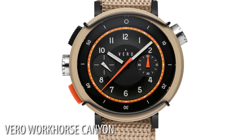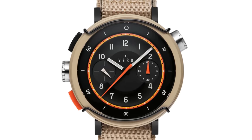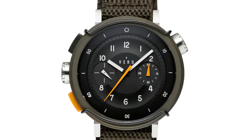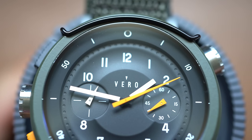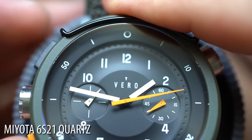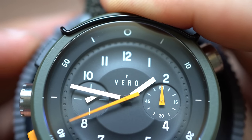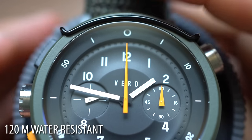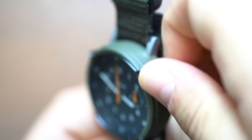This is the Backcountry variant. You have the Canyon, which is khaki — coyote tan — and then the Backcountry, which is Olive Drab, my favorite color. So this is the Workhorse. You're getting a one-hour chronograph powered by a Miota 6S21 quartz movement, so it's battery operated. You also get a 120-meter water resistance rating and a triple gasket screw-down crown. You'll notice a couple of crowns on this watch.